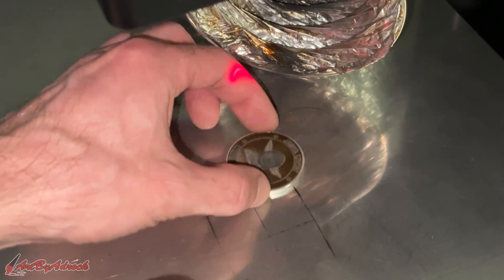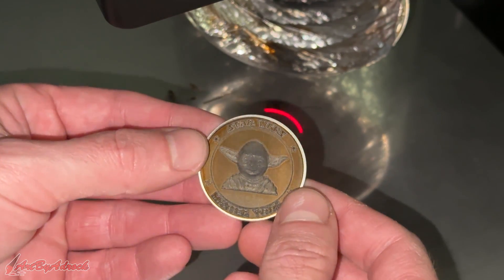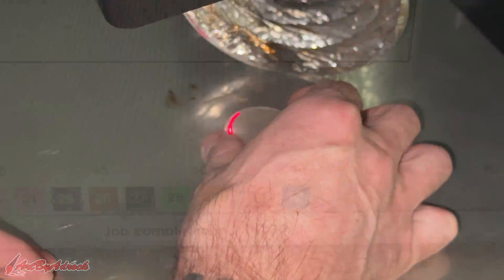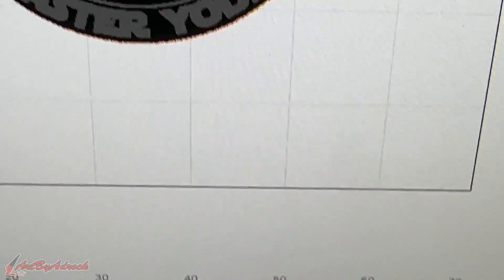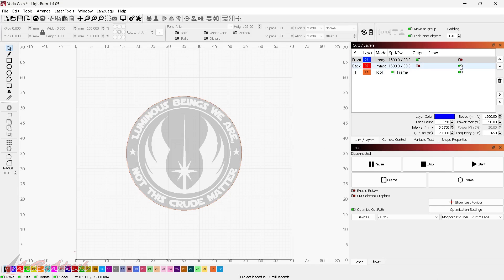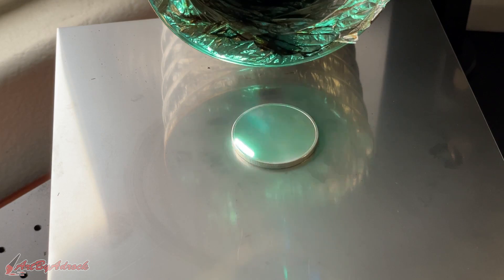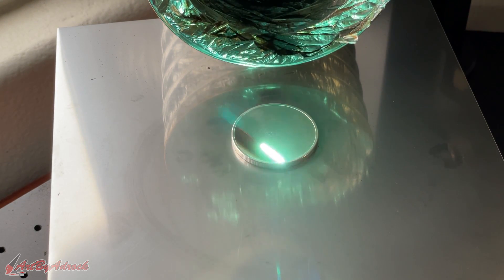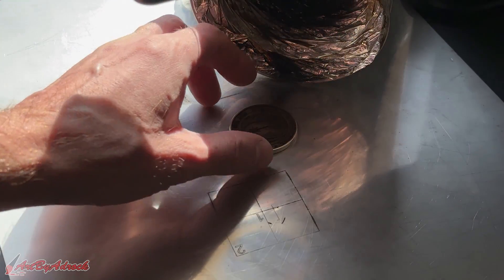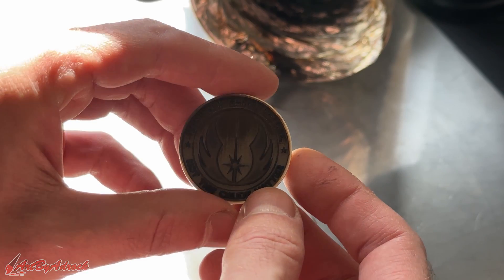The front side coin has finished. Here's what it looks like before cleaning up. I'll flip it over, do the back side, and then get everything cleaned up. This did take a little over two hours to complete. Now that the front is engraved, I hide it, turn on the back layer, swap the outputs, reframe on the coin, and start the back side. The back side has also finished — now it's time to take this over to the rotary tool to clean and polish it.